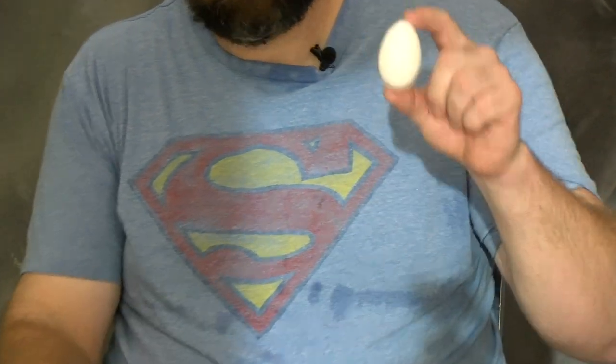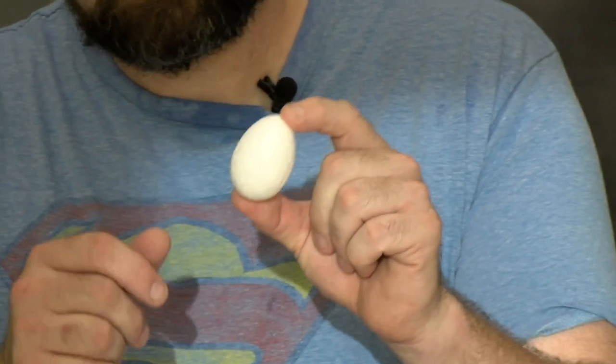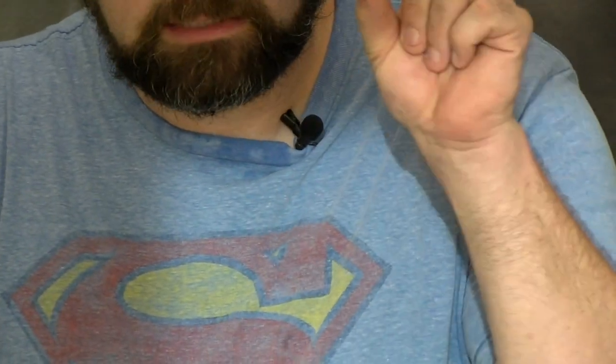You want to get the solid kind — I want to say it's polystyrene, but I could be wrong. It's like the stuff that foam coolers are made out of. That's the kind of egg you want.